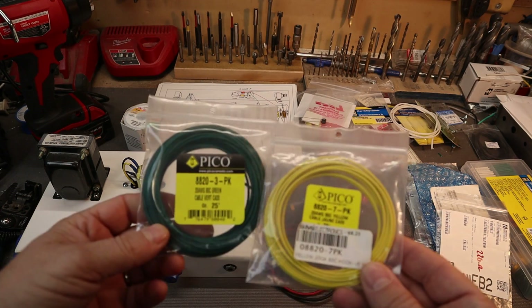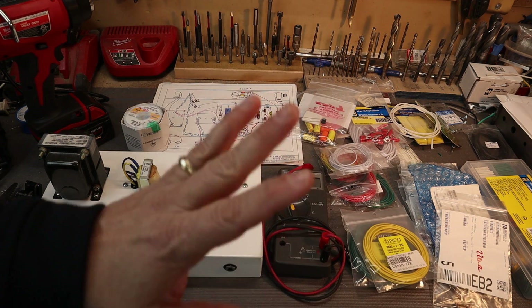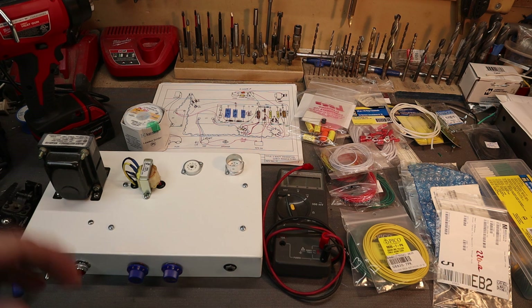The wire you're going to be using for the filaments is stranded 20 gauge — I have green and yellow and I like to keep track of that. The rest of the wire is going to be solid core; we typically use 22 gauge. And the other is just normal hookup wire. So let's get into it.